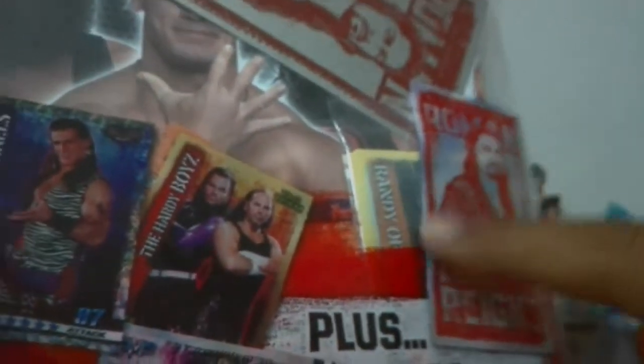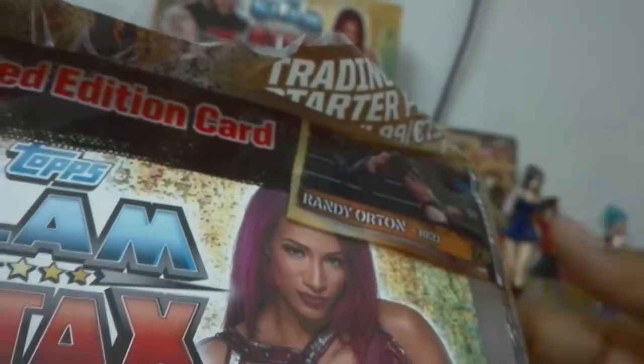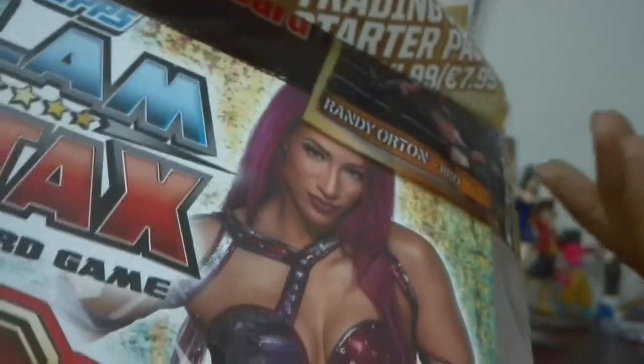As you can see, it's written here: Topps Slam Attax 10th Edition Trading Card starter pack. Sorry guys, because of having a little bit of fever I cannot talk properly, but it's okay. In every pack we'll get this oversized card of Roman Reigns. I'll get the other cards from here. In Indian based edition cards, they don't include Roman Reigns — the fighting card.